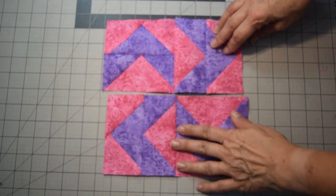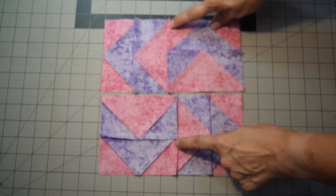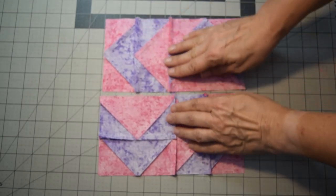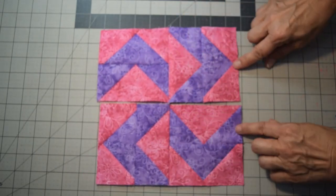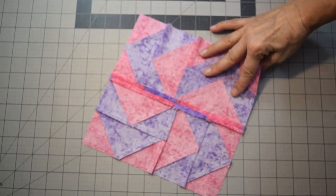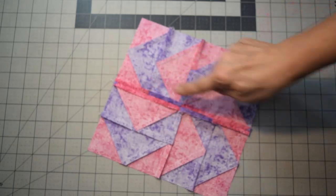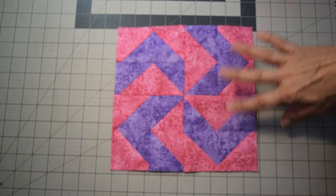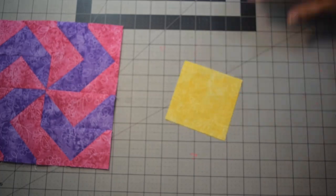With the top two and bottom two sewn together, press seams toward the bottom of the triangles to reduce bulk. Turning the two halves together lets you nest the seams and line up the center. Press the final joining seam open because there's a lot of bulk on both sides. The center of this block is a nine-inch square, so square it up and set it aside.